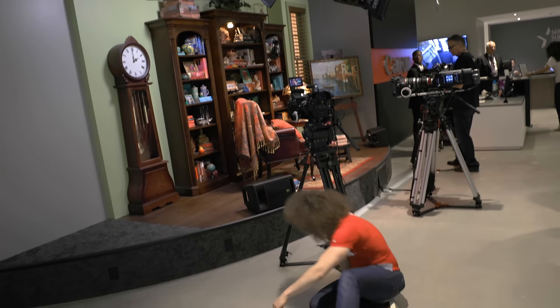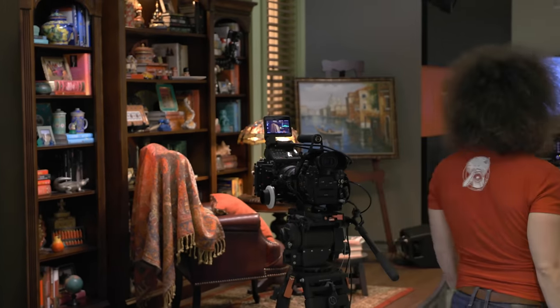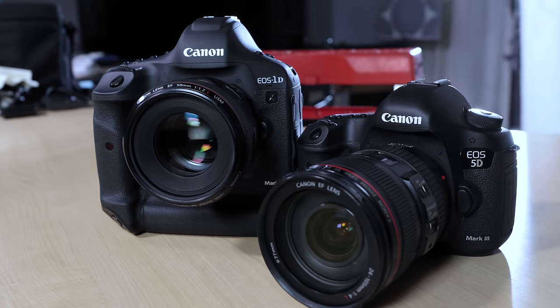They put a rush job on it for us, as we were only at the service center during the grand opening — dropping the camera off at 11 a.m. and by 2 p.m. they had it ready for us. A normal turnaround would be four to seven days, maybe even more if there's a long line for work.